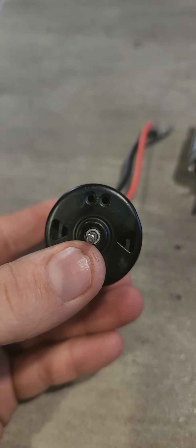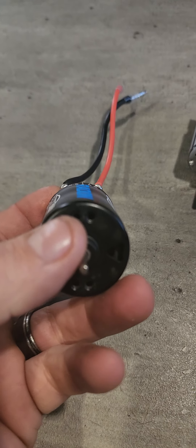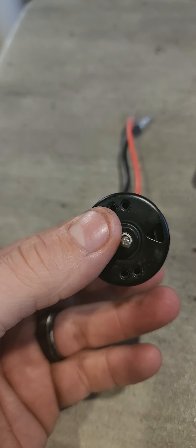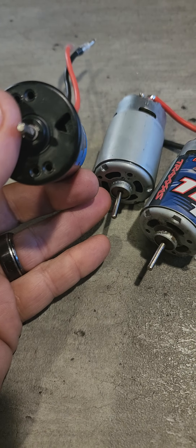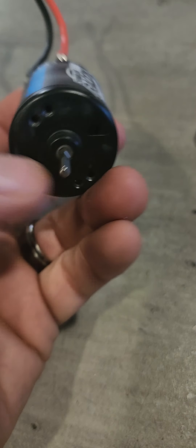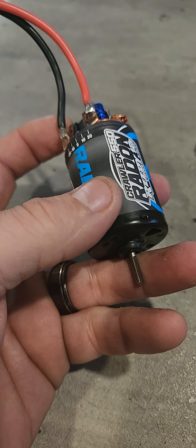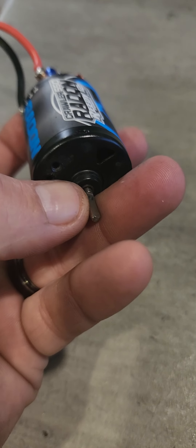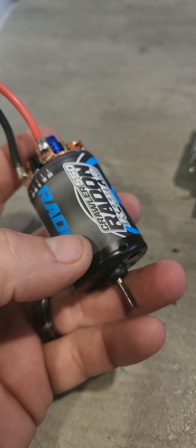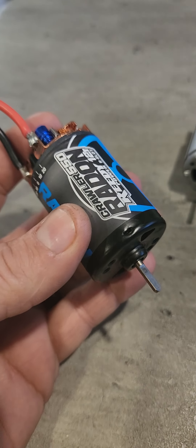I'm back here again, wanting to do a video reviewing a new motor I've gotten for this TRX4. While doing the intro and review on this motor, I'm also wanting to do a comparison with thoughts, experiences, and opinions on three other motors as well.